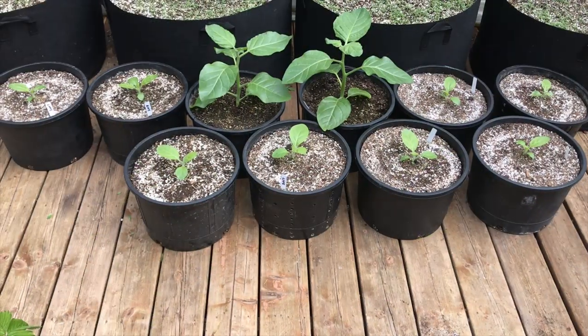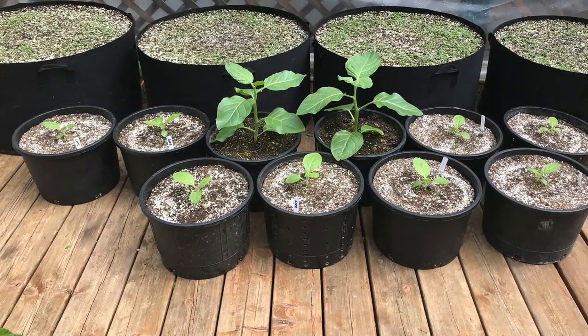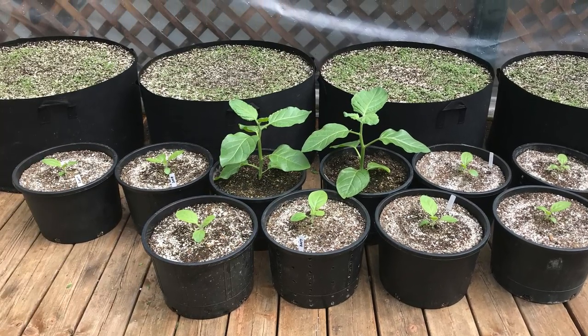With that, the tobacco is all transplanted in their final pots outdoors. It's been a little bit of a rough start this year, but I think they look pretty good, and I'm real excited. Thanks for watching the video right to the end, and if you haven't already, make sure you hit subscribe, hit the thumbs up button, leave a comment or question. We'll see you guys next time.